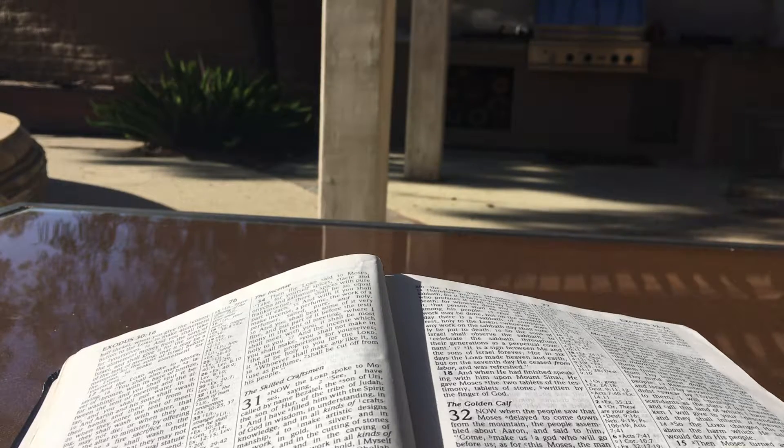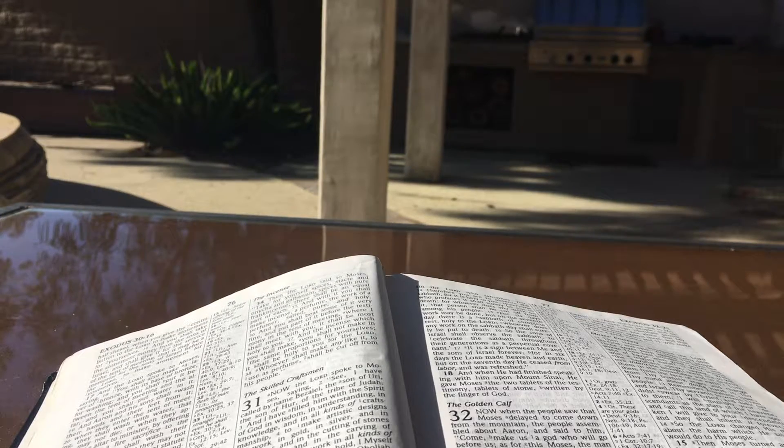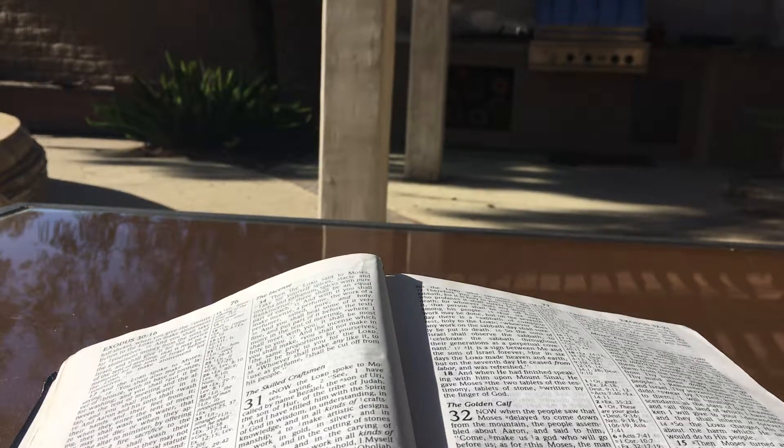And the Lord spoke to Moses saying: you shall also make a laver of bronze with its base of bronze for washing, and you shall put it between the tent of meeting and the altar, and you shall put water in it. And Aaron and his sons shall wash their hands and their feet from it when they enter the tent of meeting; they shall wash with water that they may not die, or when they approach the altar to minister by offering up in smoke a fire sacrifice to the Lord. So they shall wash their hands and their feet that they may not die, and it shall be a perpetual statute for them — for Aaron and his descendants throughout the generations.